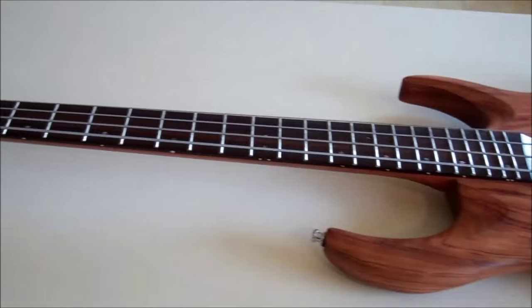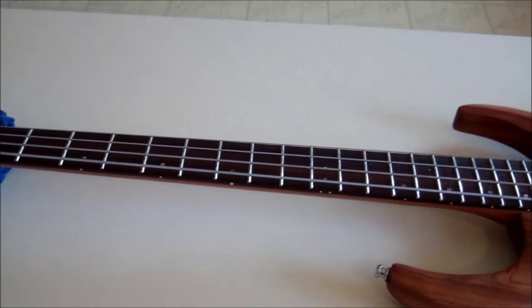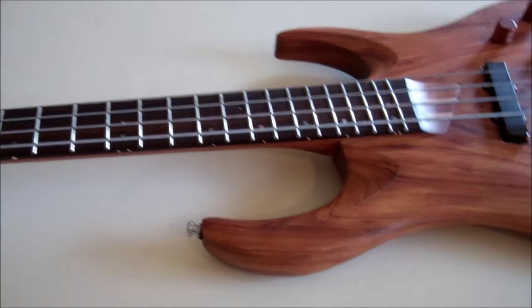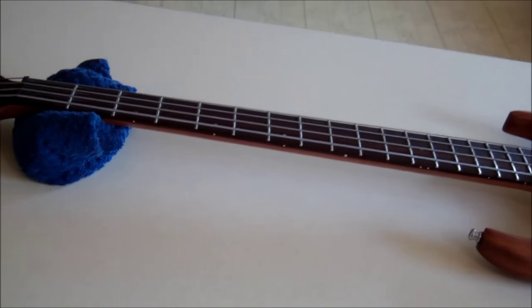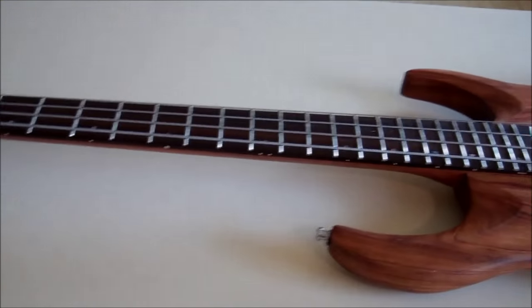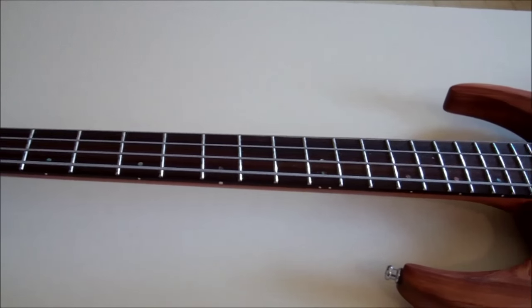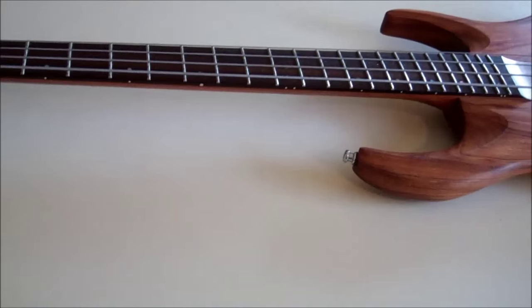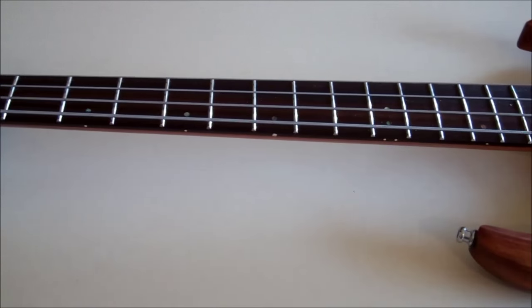The notion of using a hand drill on my fingerboard seems kind of scary — I'm imagining it ripping through the surface. So I was looking into the whole side dot thing and I read that they're pretty much always plastic. I had the thought that if they're plastic, then chances are they're pretty soft.